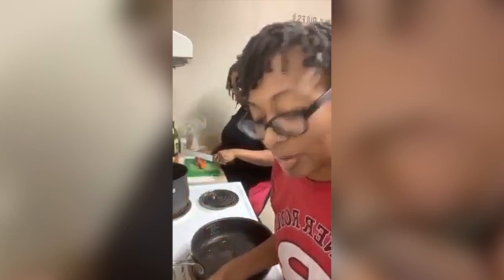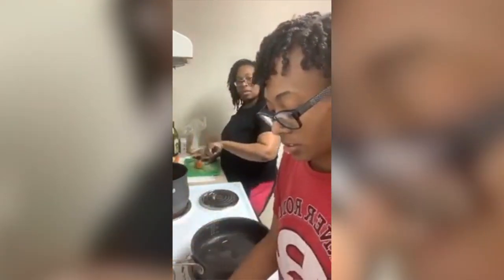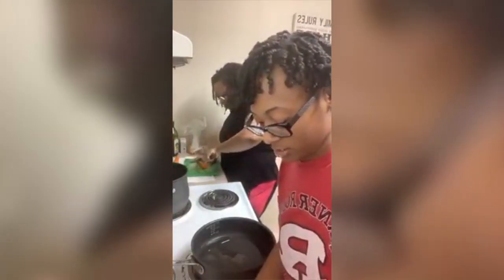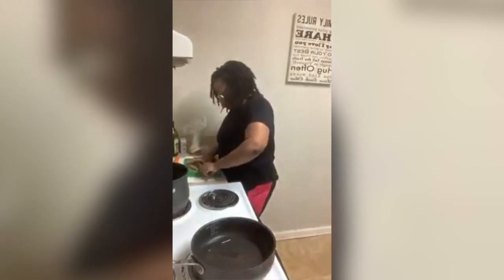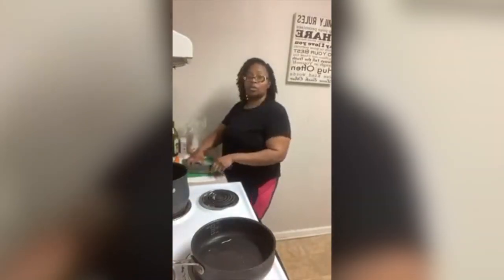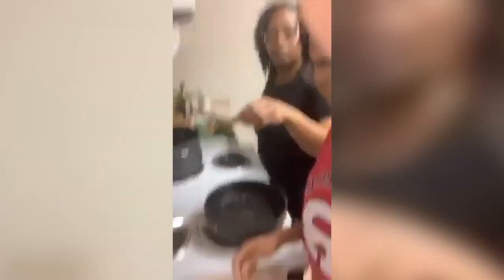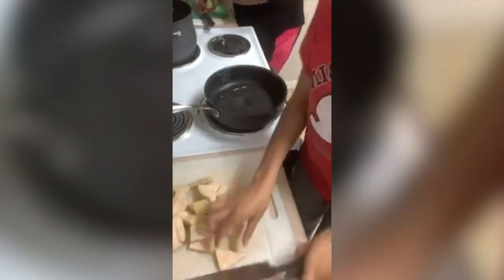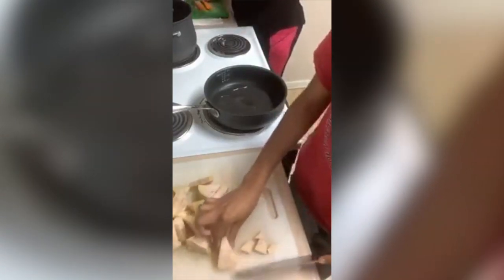Then you're going to dump the jackfruit on the cutting board. That's the jackfruit on the cutting board. Just cut it up into little squares. I don't cut like a professional, so don't expect nothing fancy — just cut it up in little squares.